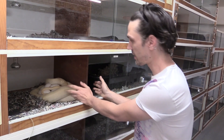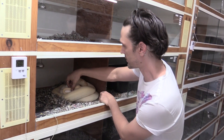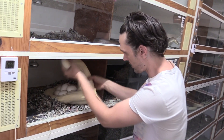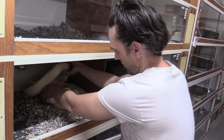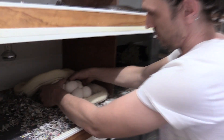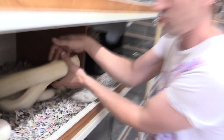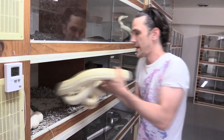We waited until she'd laid this clutch and now we're just going to take her off the eggs. You can see she's coiled up at the top there — just going to uncoil the top of that body, move those eggs, just leave them there for now and get her out of the road, just in case she gets a little bit stroppy when we're sorting the eggs out.